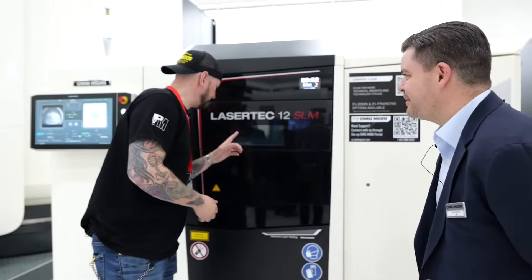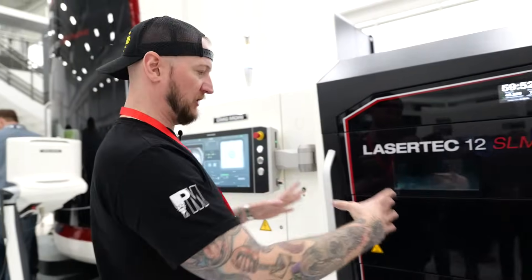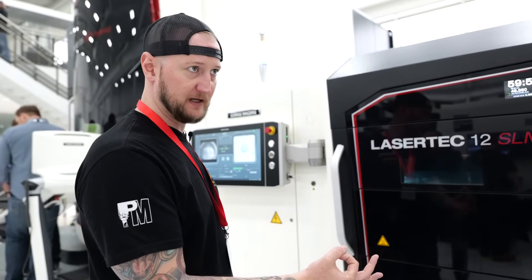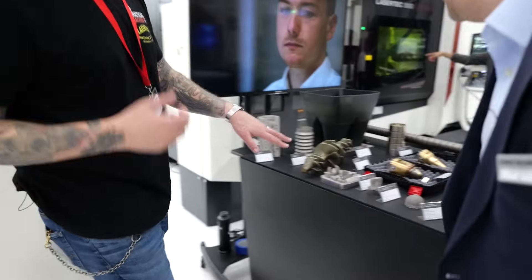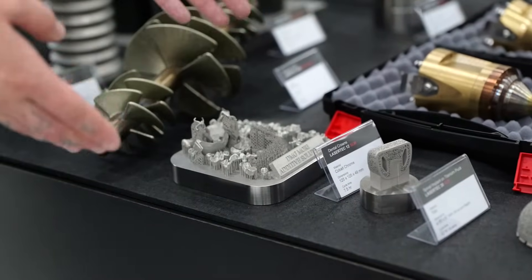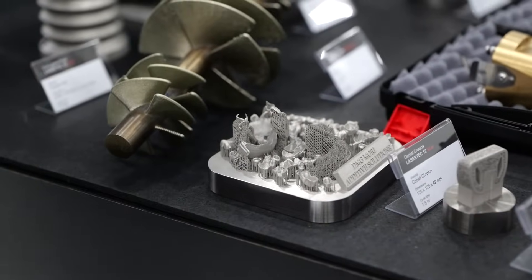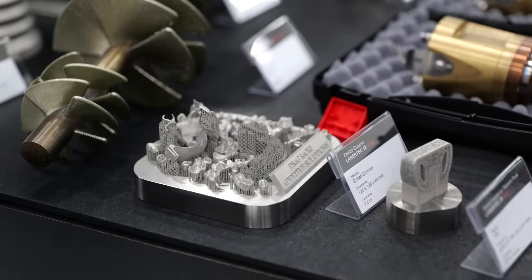The nice thing about these — if you have a build plate that's this big, you can have 30 parts on there if they're small enough. With this example over here, I believe someone said these are dental crowns. There are about 10 or 15 different implants all on the same build plate. So it's not just one part — you can do all the same part or you can do different parts. It really depends on your needs. You have a very flexible system here.